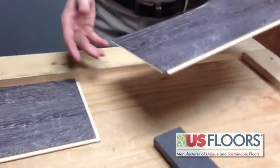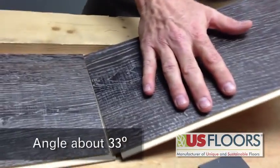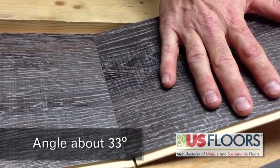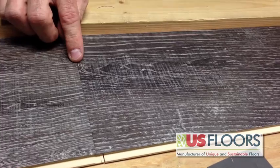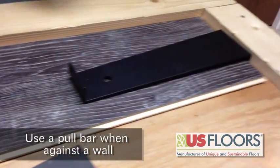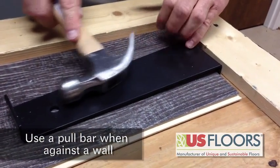For new planks on a starter row, angle up about 33 degrees and lay it down. As you can see, it is locked. You still want to go back and tap it with a pull bar because you're against the wall.